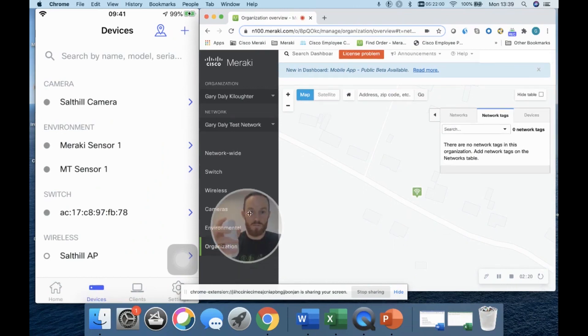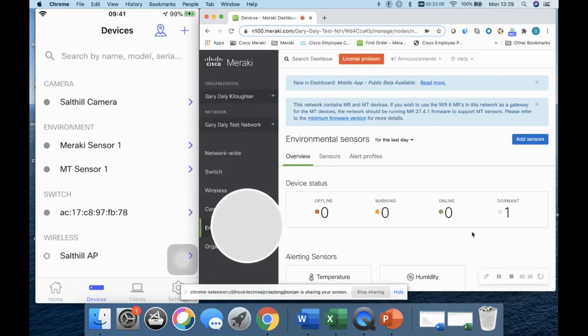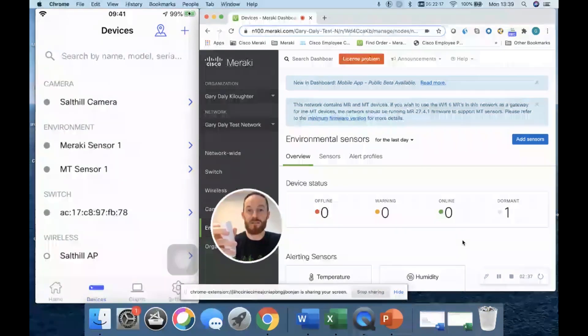I'm going to go into Environmental and click Overview. It's dormant at the moment, so I'll give it a few minutes to connect to my Meraki camera, which has BLE in it — that's how they connect. It uses either a Meraki Wi-Fi 6 access point or a camera as the gateway via BLE.